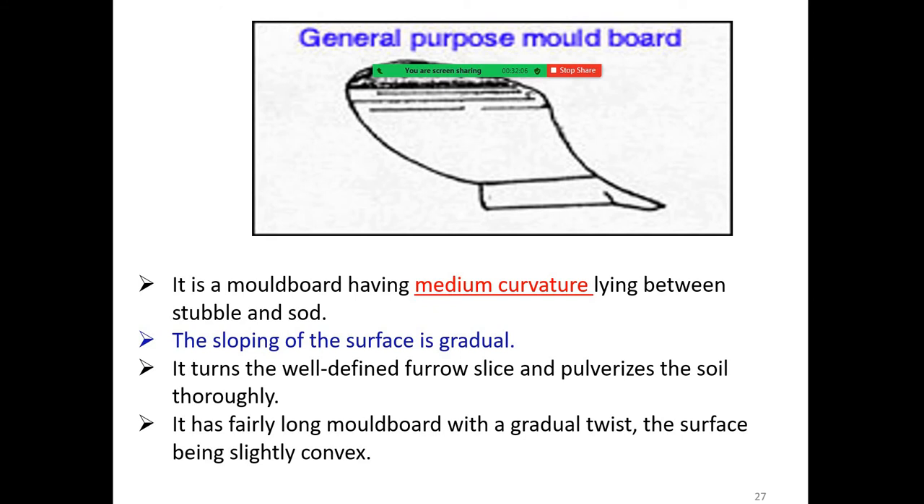The general purpose moldboard has a medium curvature lying between the stubble and sword types. The sloping of the surface is gradual; it turns a well-defined furrow slice and pulverizes the soil thoroughly. It has a fairly long moldboard with a gradual twist and the surface is slightly convex.